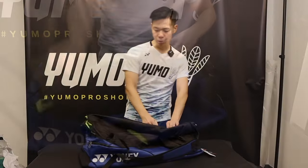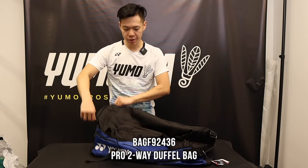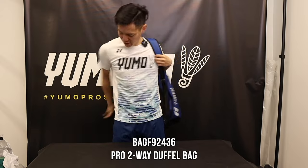Looks like that's the duffel bag. So unlike most duffel bags, this one has two straps so we can kind of wear it like a backpack style. Let's see how it looks.